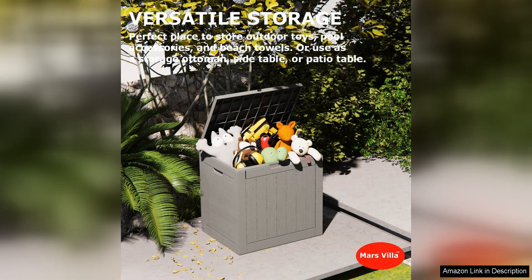Overall, the Decked Box 31-Gallon Resin Indoor and Outdoor Storage Box is a top-notch storage solution for any outdoor enthusiast. Durability, versatility, and sleek design make it a must-have for anyone looking to keep their outdoor space organized and clutter-free. I highly recommend this Decked Box to anyone in need of a reliable and stylish storage solution.